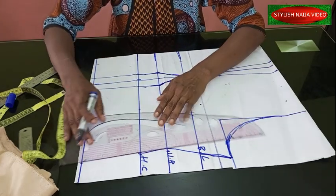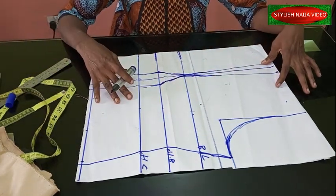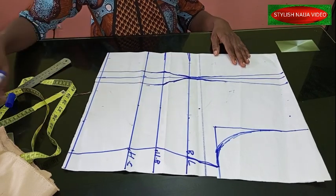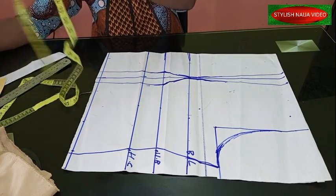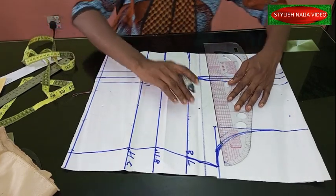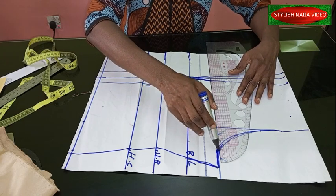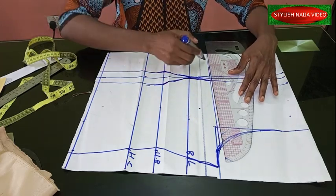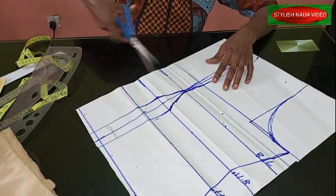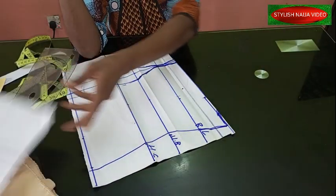The next thing we're going to do is start cutting out our Victorian corset. I'll cut out the yoke first before cutting the full body. I'm using a straight yoke — eight inches, as you saw from the dress on the mannequin. This is my yoke line at eight inches. I'm cutting it out straight along the armhole line.